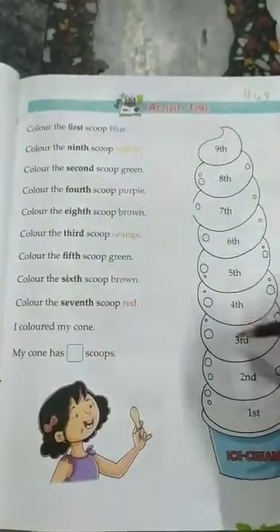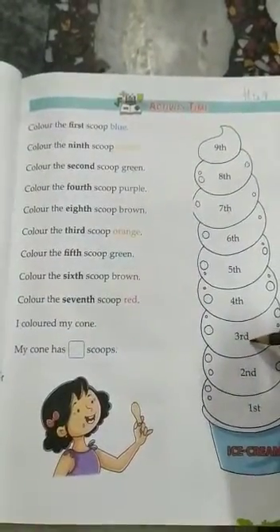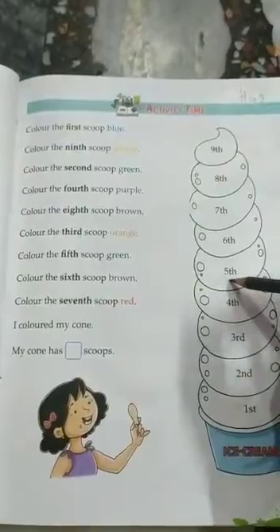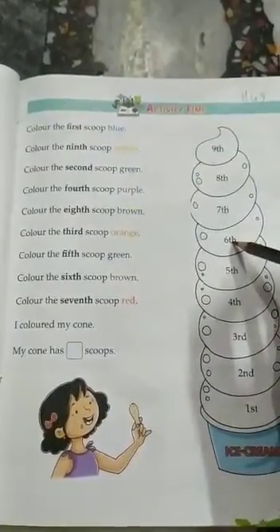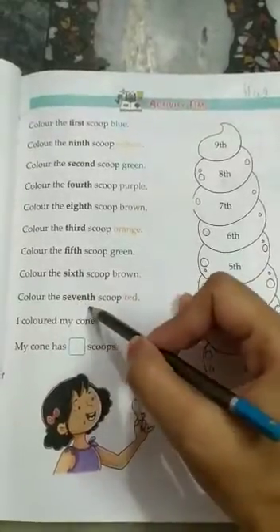Eighth scoop brown. Third scoop orange — this is your third scoop, you have to do orange color. Fifth scoop you have to do green color. Sixth scoop you have to do brown color.